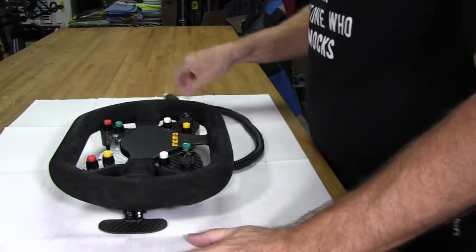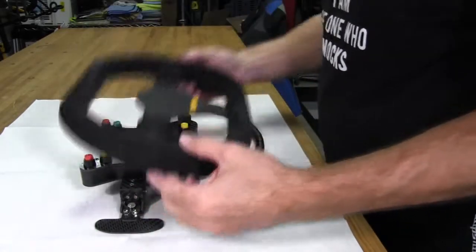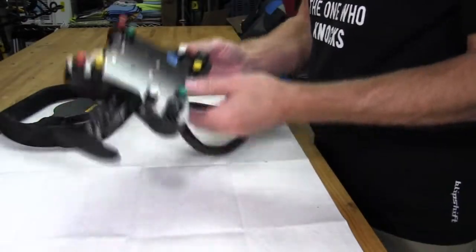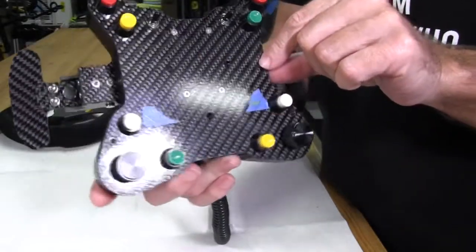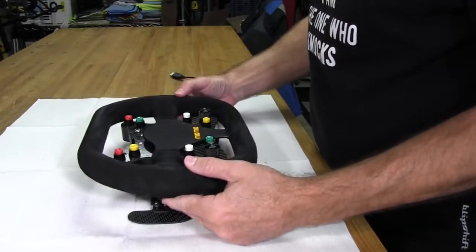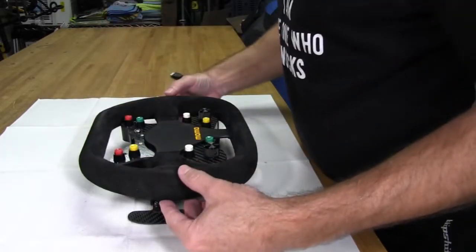Now we're ready to start the process of marking our holes for drilling — a rather crucial process because we don't want to drill the holes in the wrong place on this brand new wheel. What I did was put a couple of tabs of blue tape on the face of the plate and marked it with a pencil to show exactly where I want the wheel to be. I'll line the wheel up with those marks and take one more look straight down to make sure this is what I want. That looks right on the money.